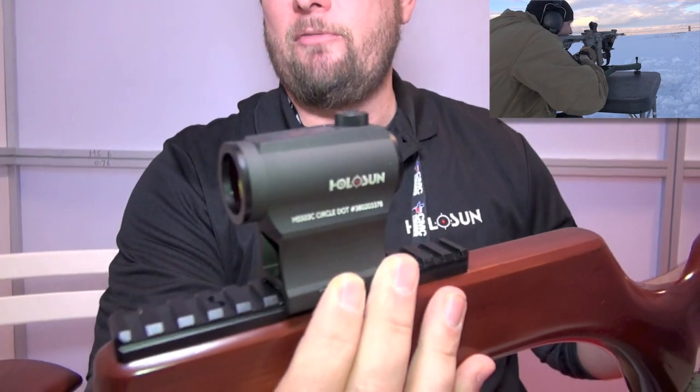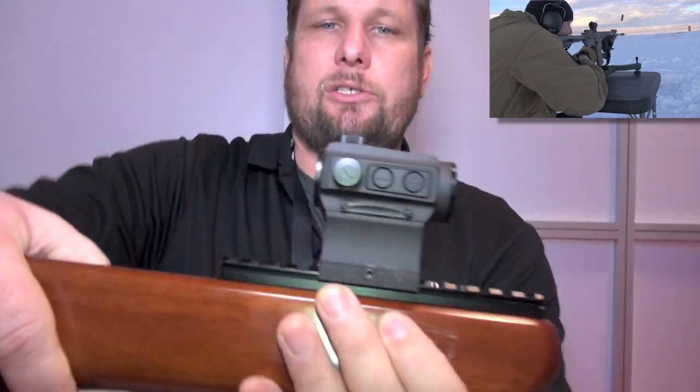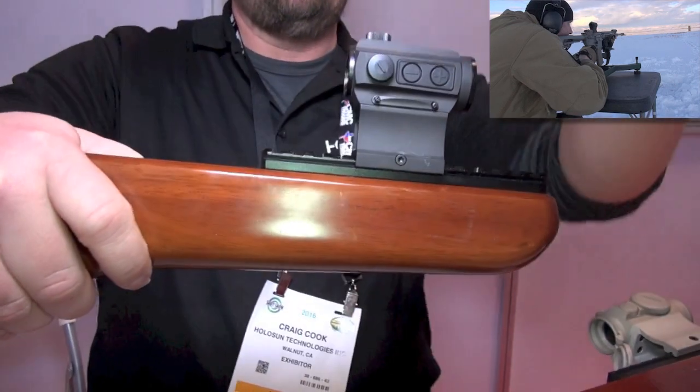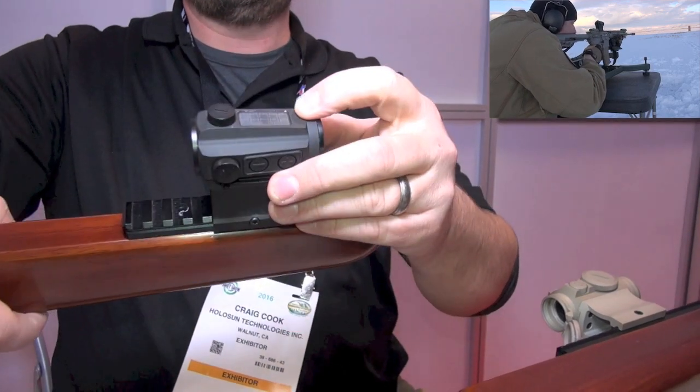So again, like I said, it starts with a number 5 — that means the operator can switch back and forth between a circle dot and a red dot, a 2 MOA dot and a 65 MOA circle, simply by holding down minus for three seconds.